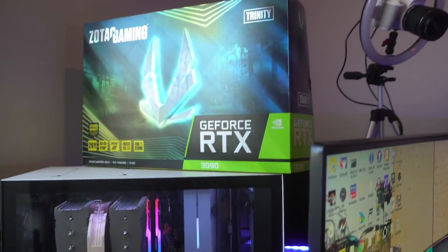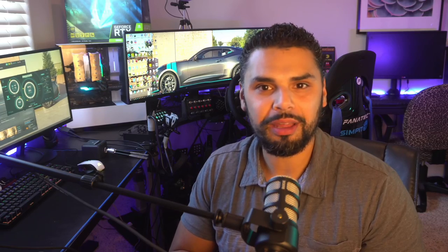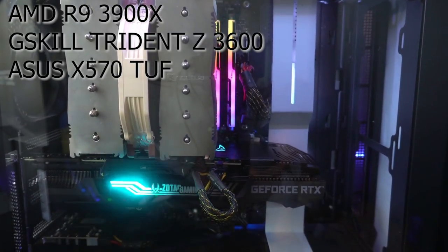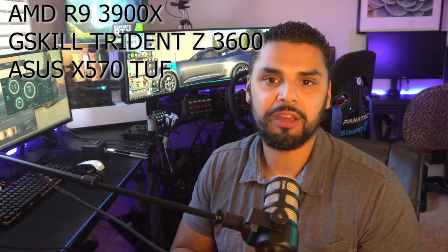Let's talk about the system we're pairing with the 3090. We have the AMD R9 3900X, 32 gigabytes of G.Skill Trident Z RAM clocked at 3600 megahertz, and the motherboard is the Asus X570 Toughboard.